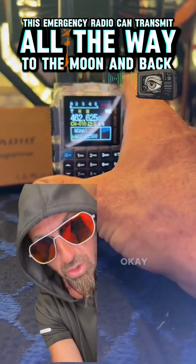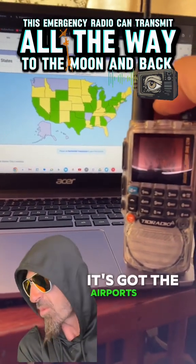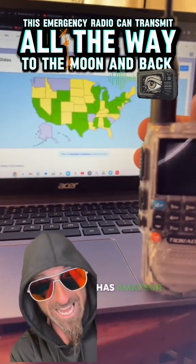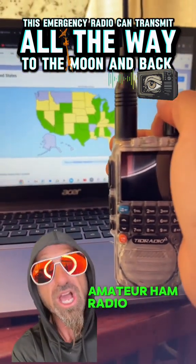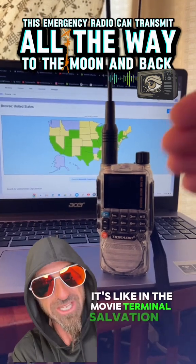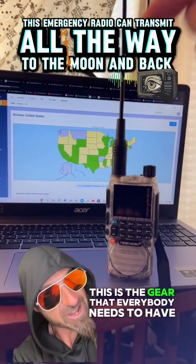I'm going to show you the secret sauce on how to put this into the hacked mode. This website has all the different frequencies for radio scanners — it's got airports, fire dispatch, all sorts of stuff you can listen to. It also has amateur ham radio where people talk back and forth using repeaters. It's like in the movie Terminator Salvation — this is the gear everybody needs to have for the future.